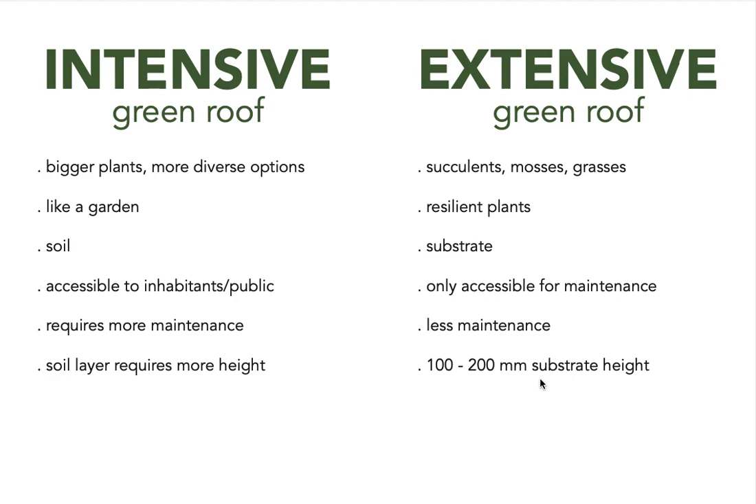Providing enough space for an intensive green roof means the soil layer requires much more height within your construction compared to an extensive green roof. With an extensive roof, we can talk about roughly 100 to 200 millimetres of substrate height as the growing medium. For an intensive roof, the soil can be up to a metre in height or even more, really depending on what you're planning to plant.